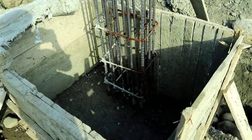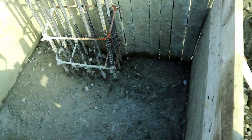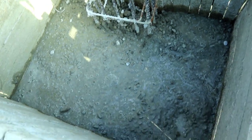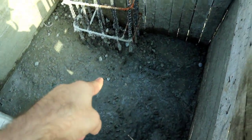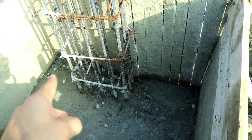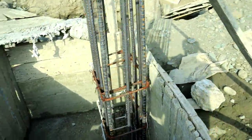Assalamualaikum friends, this is Sami from Civil Engineers. Today in this column footing video I will discuss some mistakes. As you can see, the column is not at the center of this footing — this is a big mistake. I will discuss its reinforcement detail.